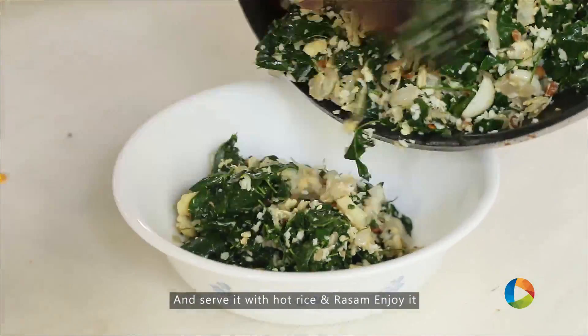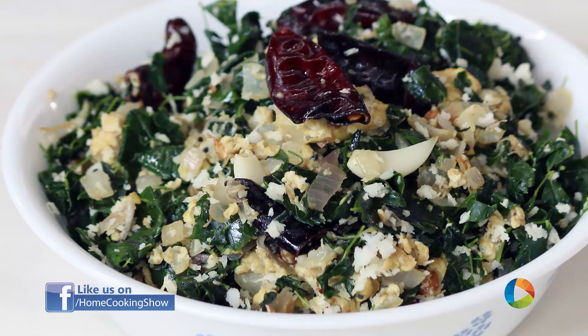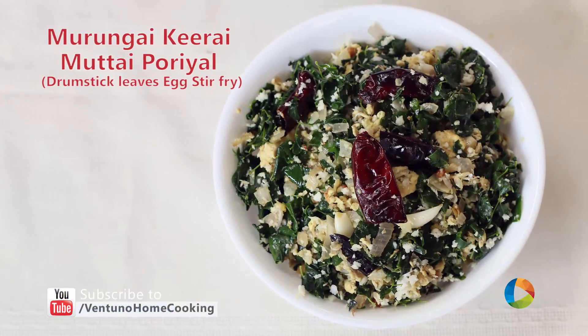Finally, garnish with fresh grated coconut. There you have this really delicious Murungakai Mutta Poriel — it's a must try. It's drumstick leaves, so see if you can find them in the market and just try it. This recipe is just wonderful. Do subscribe to our YouTube channel and also follow us on Facebook.